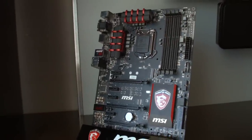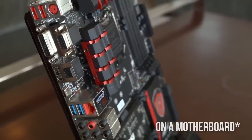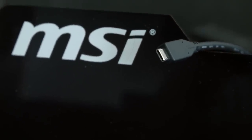This motherboard features the world's first Type-C USB 3.1 connector, and while it's still a prototype, you might be able to see it sometime around March. Also around March, they're trying to work with case manufacturers to get front panel headers, so you might be able to see USB Type-C connectors on the front of your case as well, which is quite cool.